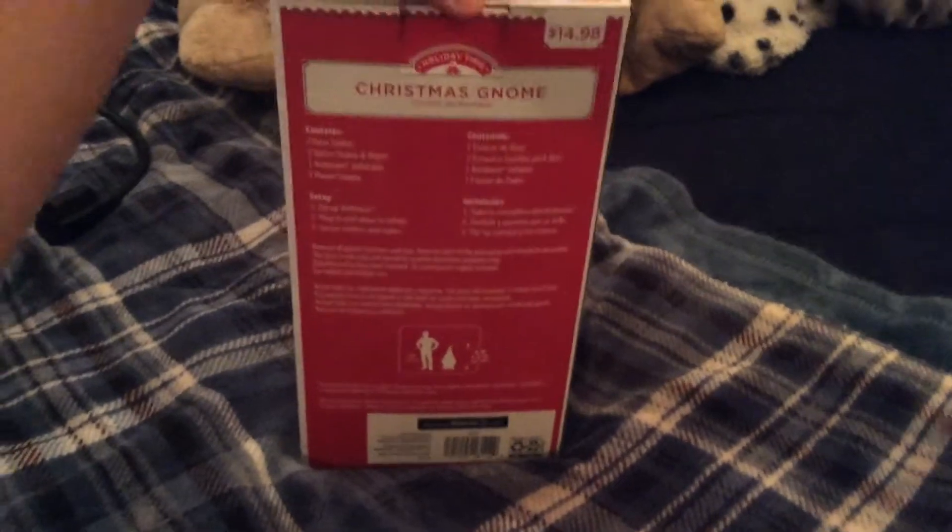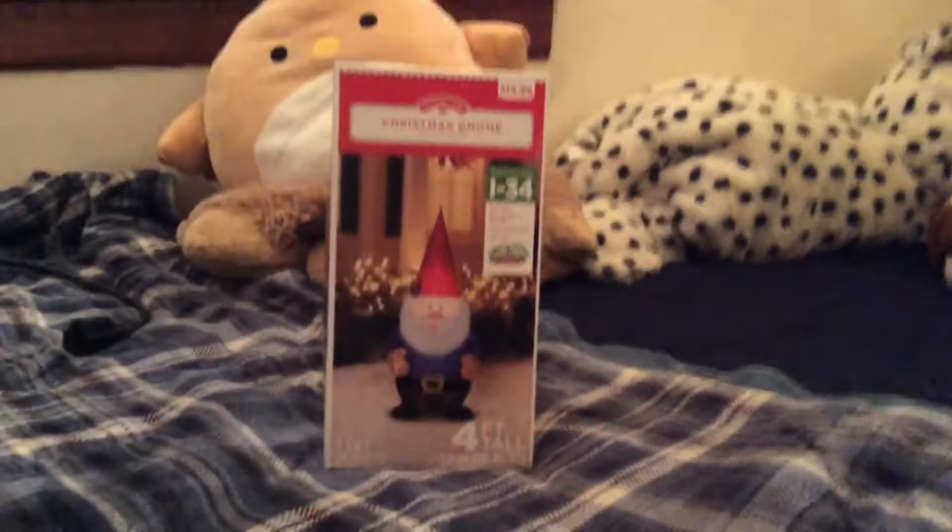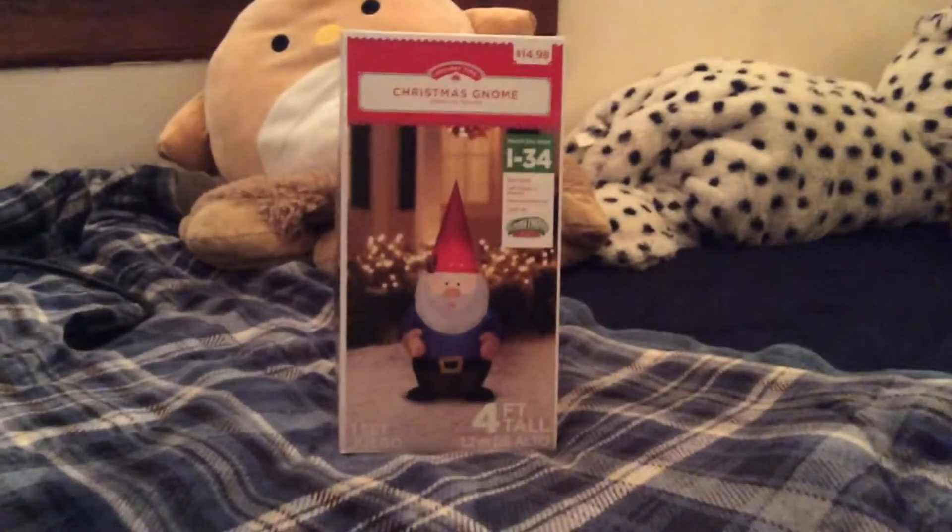I just picked this up about 3 or 4 hours ago. It's just been sitting in my room waiting for me to open it. I've peeked in — everything seems fine. He is my favorite one that I saw there. They didn't have all their stuff out.